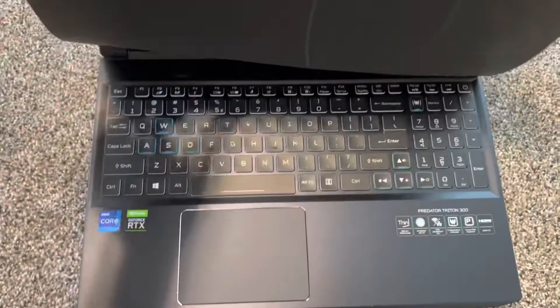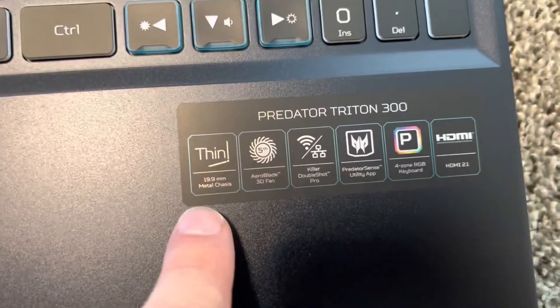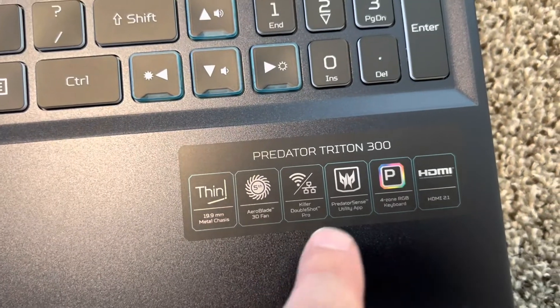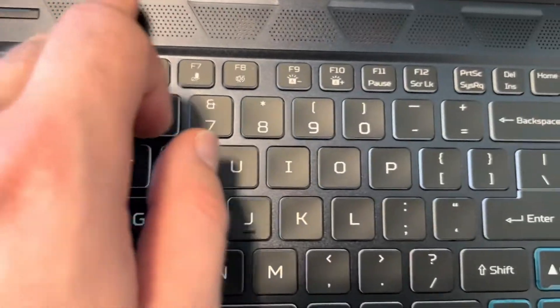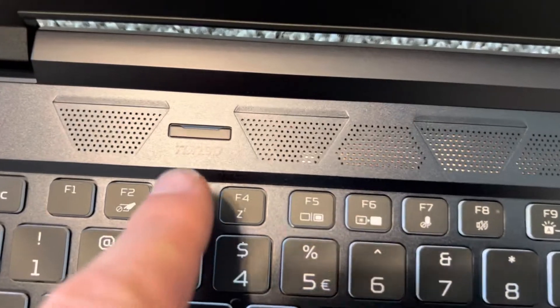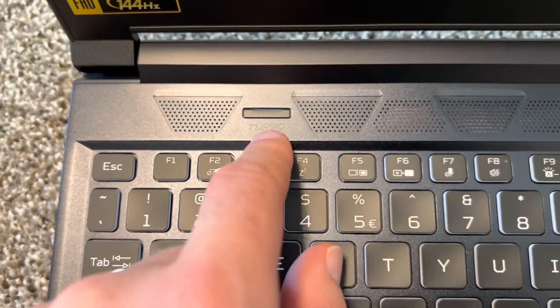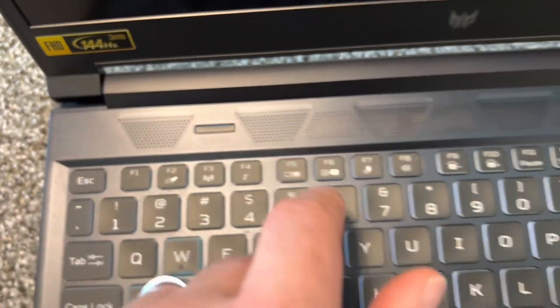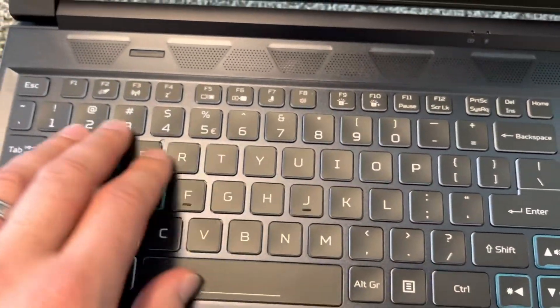Let's open it up. RTX, i7 — good stuff, all good stuff. There's the keyboard and power button, and these buttons here — one is probably for music and this one is a turbo button. So if you need more power, you press turbo. The power button is here, and it has a full-size keyboard with very nice buttons.